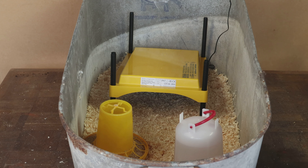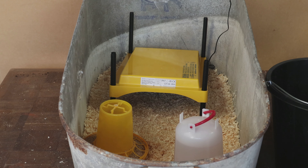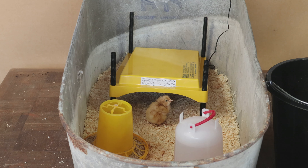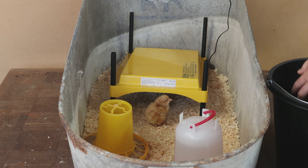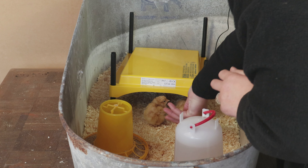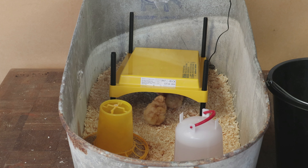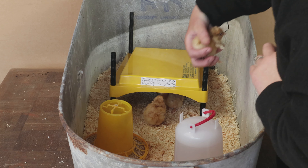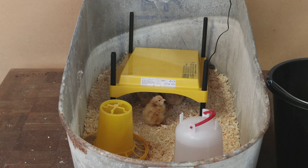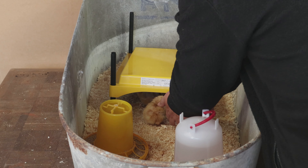Here is what we call the special care chick unit. It's got a Brinsea EcoGlow brooder in it, a little bit of chick crumb and a nice shallow drinker. As we put the chicks in, you can see the back is right down, the front is quite up, and the chicks can waddle in and find the level of warmth that they want under that brooder plate — just to feel like they're under a hen. We're going to leave them in there till roost time and then pop them in with Marshmallow.